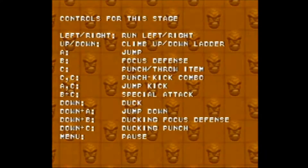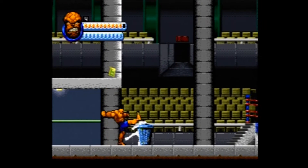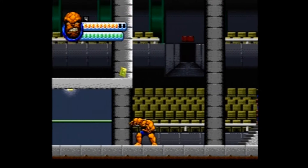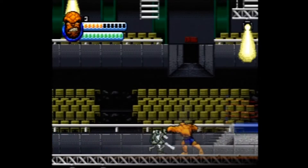For the most part each character controls the same — using the joystick to move, one button to attack, one to jump, and another button for defense, although really who's going to use defense in an action game like this? Thankfully the game tells you how to control each character before each level.